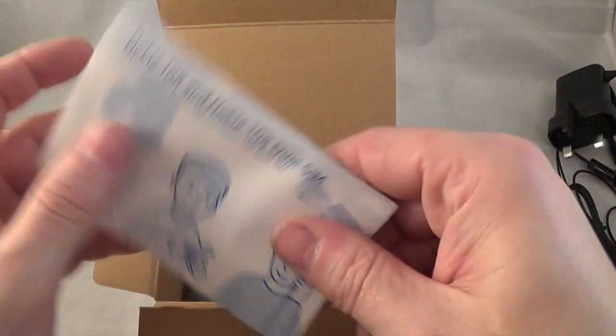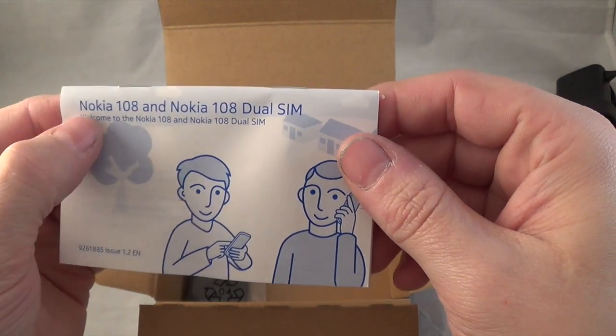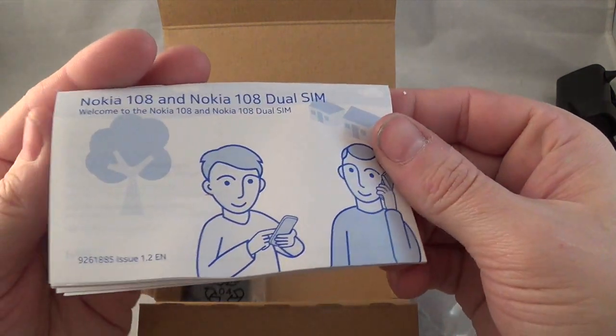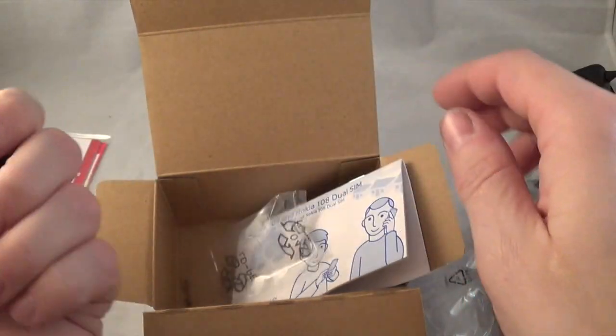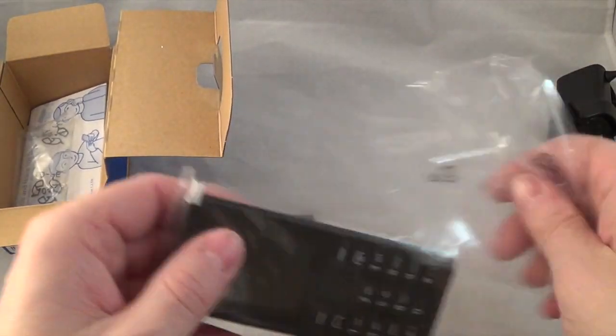We also have an instruction manual - this covers both the 108 and the dual SIM 108, since apart from the SIM that's the only difference between them. And then we also have the battery. So let's put it in the phone and get it all up and running.